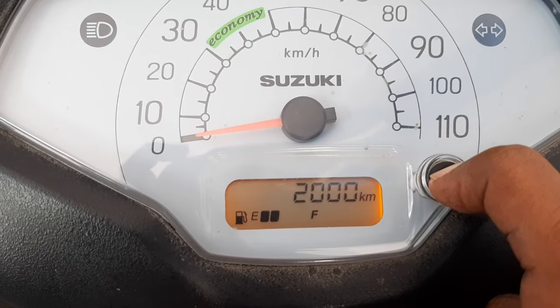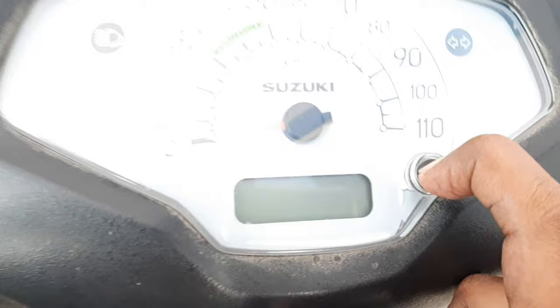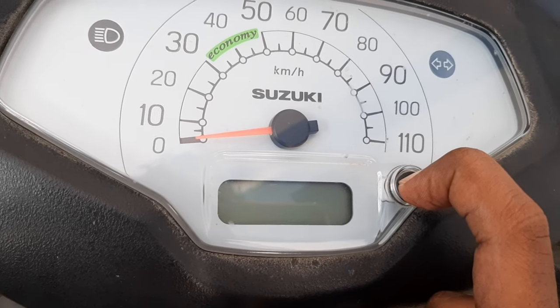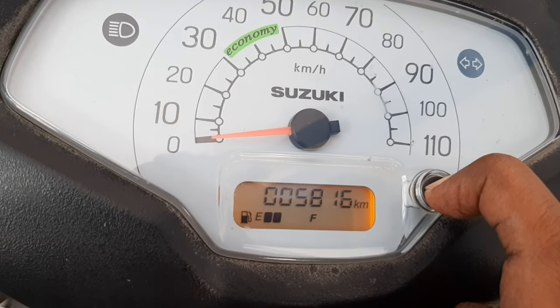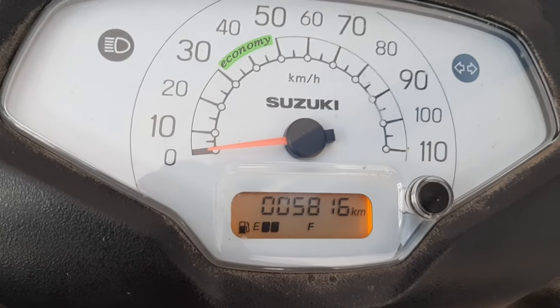While holding the button, turn off the ignition key. Now the ignition key is turned off — wait for five seconds. Do not release; keep holding it. Then turn on the key and again hold it for five seconds. That's it — the oil change indicator is now gone.